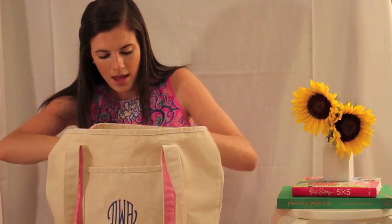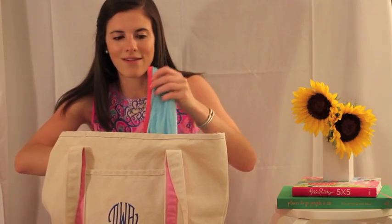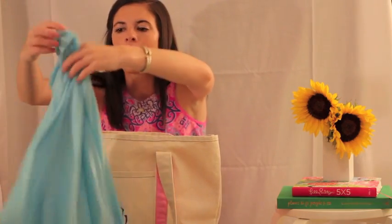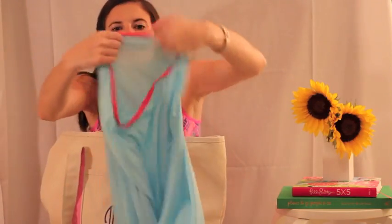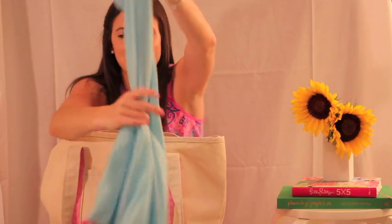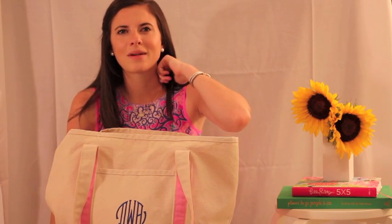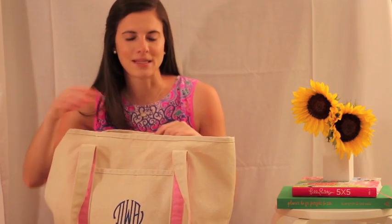I have another fun cover-up in here that I haven't worn yet but I'm super excited about because it has one of my favorite things: pom-poms. It's a super cute teal — clearly I haven't worn it, the tag's still on it — and I'm going to link this below. It's almost like a poncho because at the bottom are the pom-poms, and at the top it has this cute pink trim. Pink and blue are just a really cute color combination for summer. Sorry if the lighting keeps changing — I think it's about to storm.